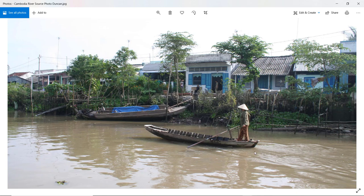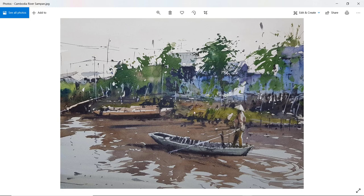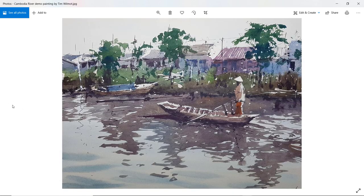The movements of the water, the movements of the water reflections behind the boat — that's the source photo. Thanks again to Duncan for sharing that image. This was my practice sketch before doing the workshop. Let me get to my demonstration paintings.